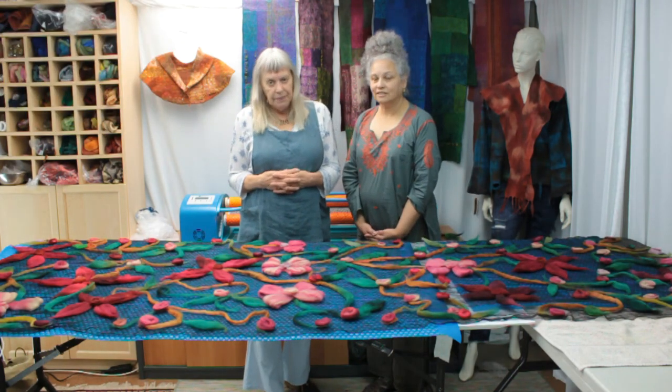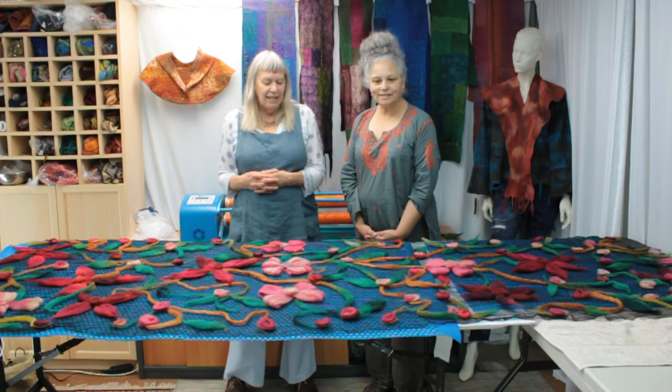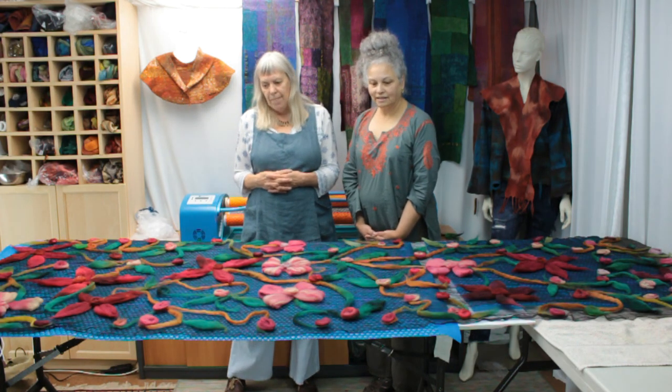That's the challenge ahead for the gentle roller. We'll see how it copes with this piece, whether we have to resort to the needle felt.